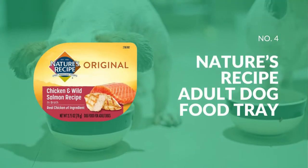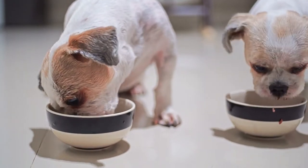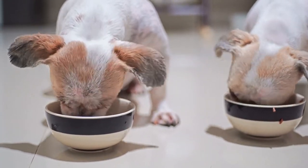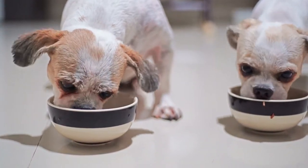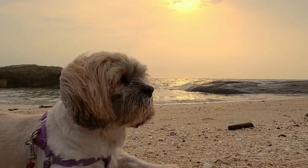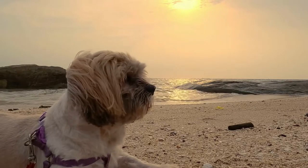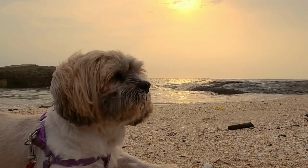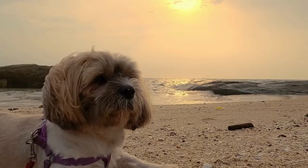Our next pick is Nature's Recipe adult dog food tray, a healthy and delicious recipe served in a savory broth. It contains real chicken and wild salmon. According to a study, the recipe has 65% protein, 12% fat, and 16% projected carbohydrates, resulting in a fat to protein ratio of about 18%. We're happy to see a zinc glycine complex and three additional chelated minerals included, as these nutritional supplements are usually only present in high-quality dog foods. Moreover, it is grain-free with no artificial colors, flavors, or preservatives, so your dog will love the taste and you'll love knowing they are getting the nutrition they need.